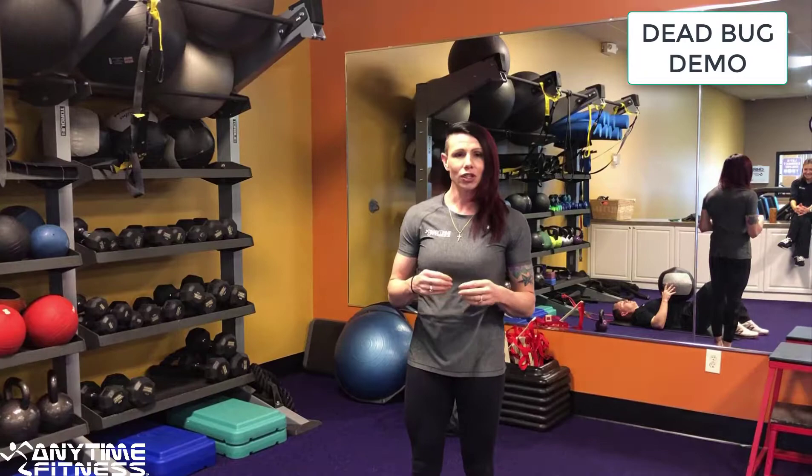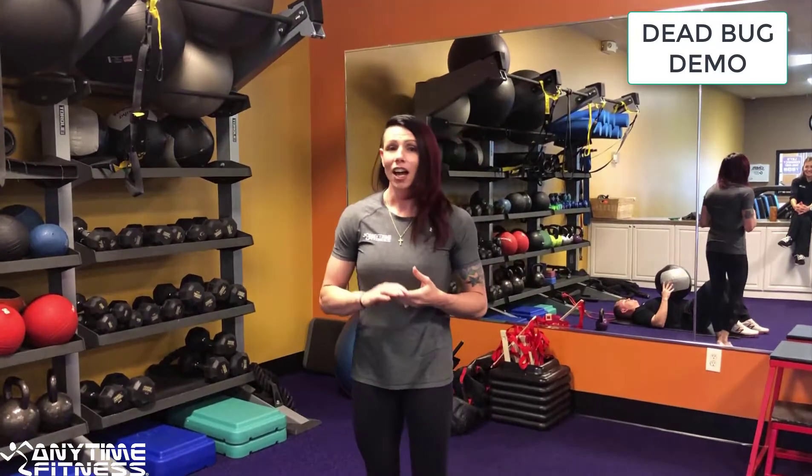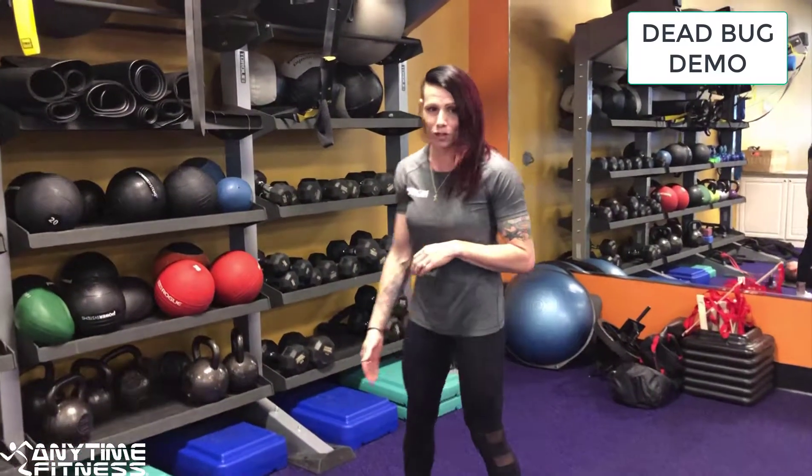Hey guys, it's Brandi at Anytime Fitness. I am here to talk about Dead Bugs today, and the reason why we do Dead Bugs is for a good core exercise. It keeps the core engaged, and also works well for balance and coordination. I have Chris, our other trainer, here for demonstrating.